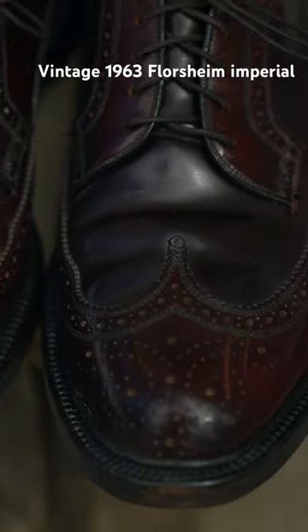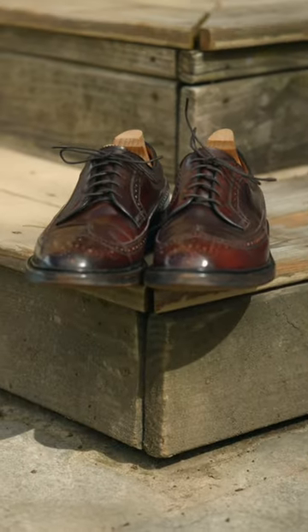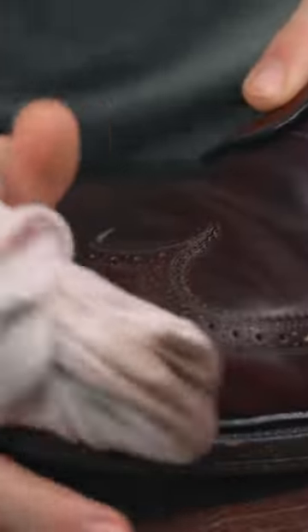This is my pair of vintage Florsheim Imperials from 1963 in color H shell cordovan, model 93605. I just stripped this with acetone and rubbing alcohol, and then I applied a conditioner which is a brand new product from Pure Polish Products.